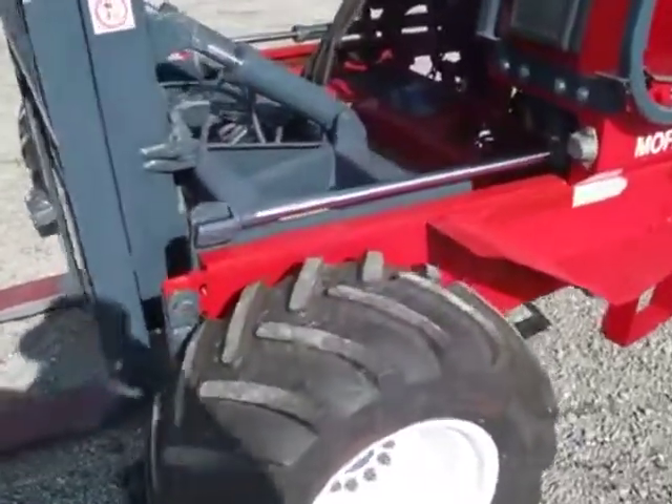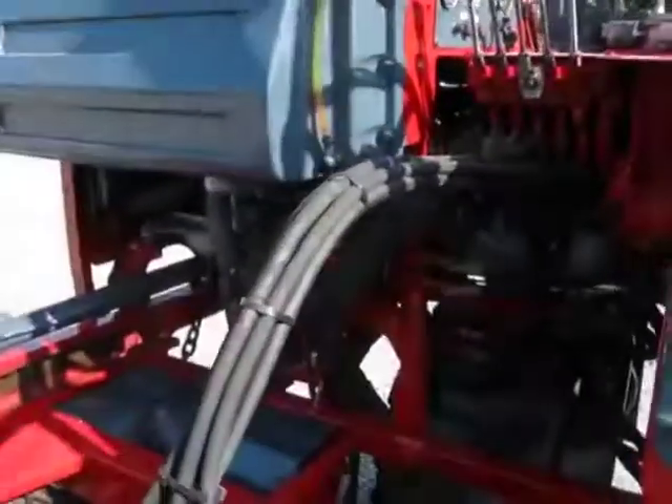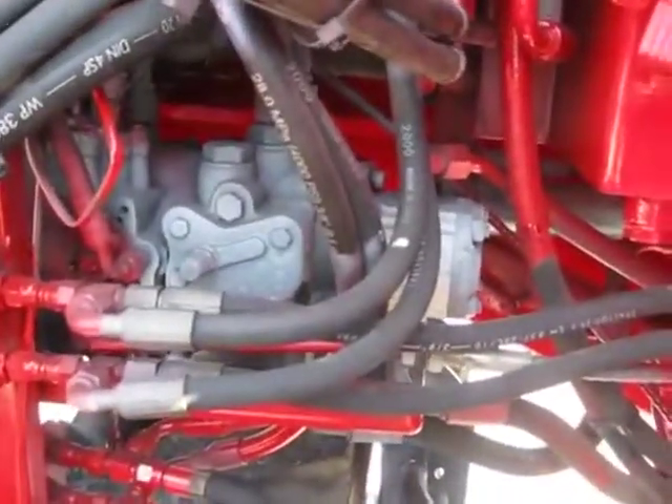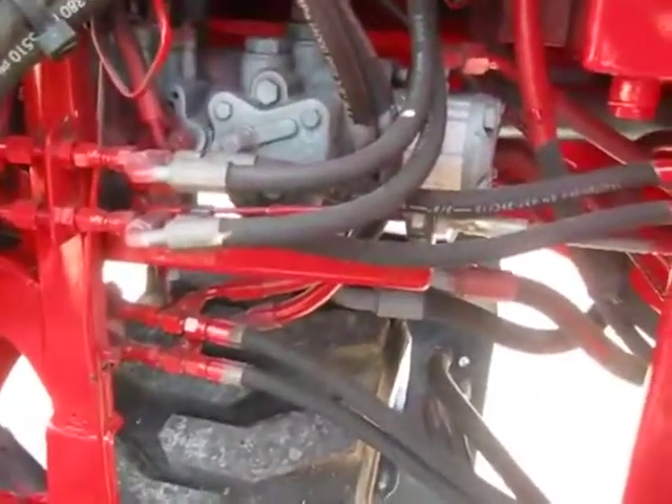Brand new front tires, all the way around, actually. New steer tires as well. 10-foot lift type. And this is the proof — take a look at the valve body and the pump system. That is original. No rust on those hose fittings.